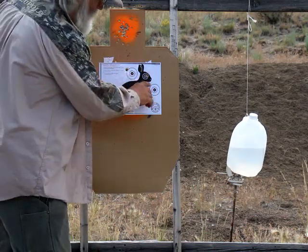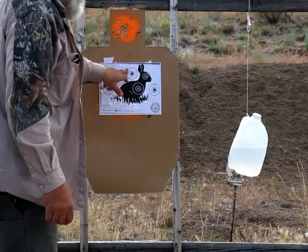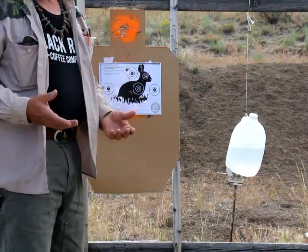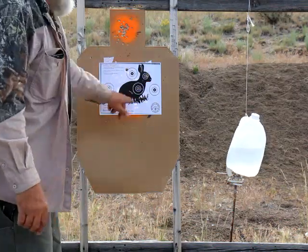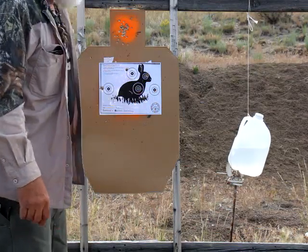My aiming point was just below the nose, so I've got to move it a little bit to the right. Up and down, at 25 yards I've got to aim about that much low because this gun is zeroed at 100. So I have two more shots to go. Let's see how I can do.